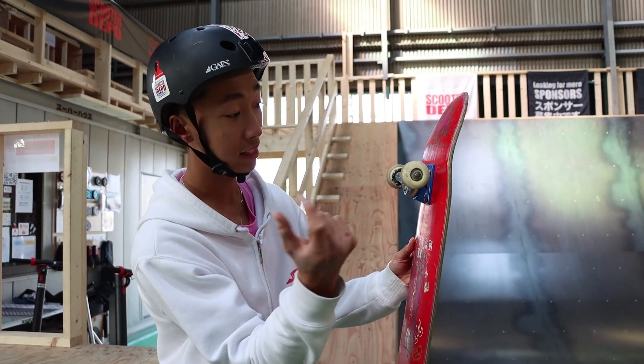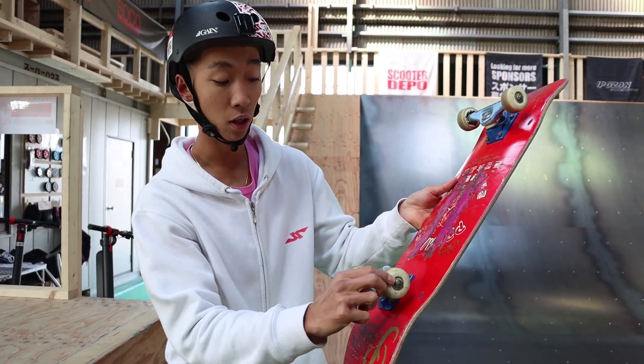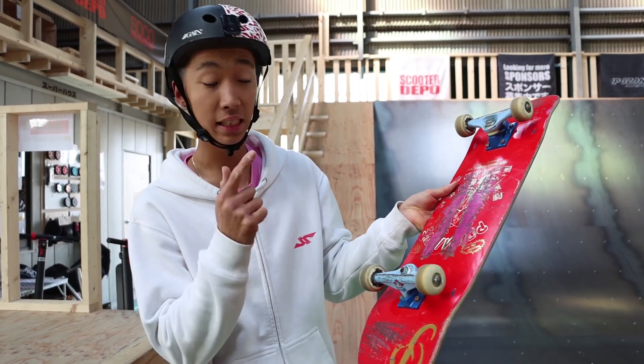今日の動画なんですけど、スケートボードのタイヤの付け方とスクーターのタイヤの付け方って全然違うんですよ！もう一回行きます！